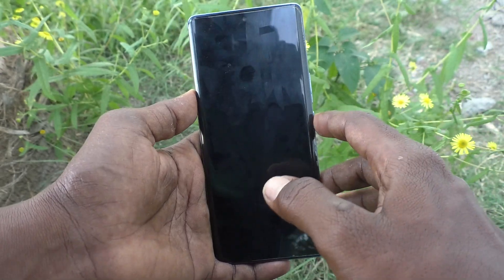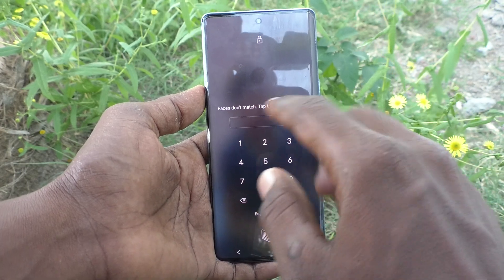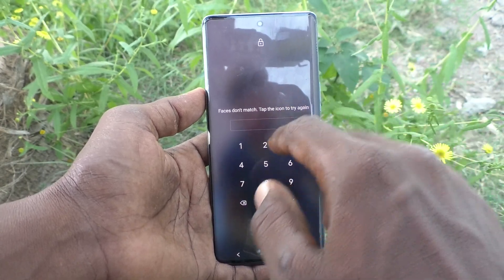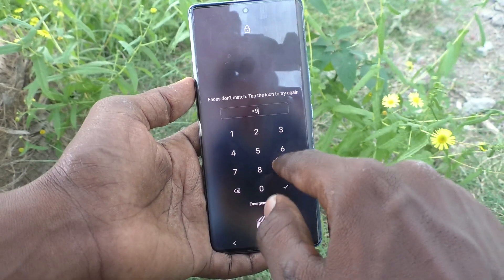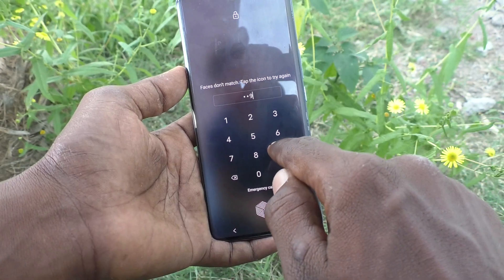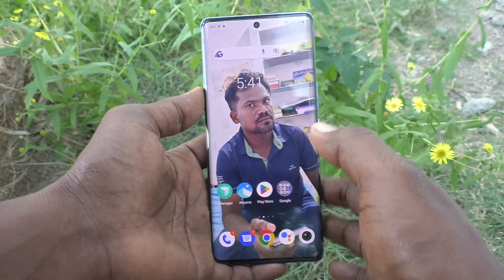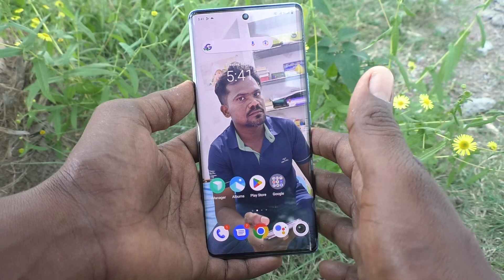First, lock your screen and see that a PIN is asked — so PIN lock password is set in my phone. 1999 is the four-digit PIN password in my phone. I would like to change from PIN to pattern lock.